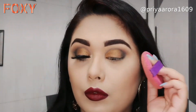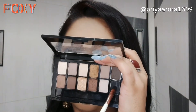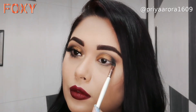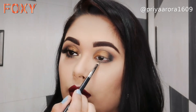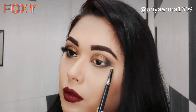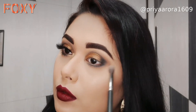I will blend with the same brush using black eyeshadow, applying it in a blending motion to deepen and define the look.